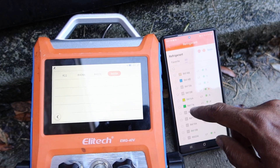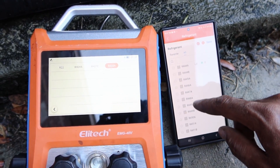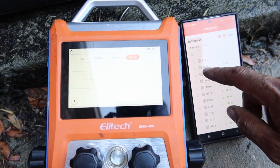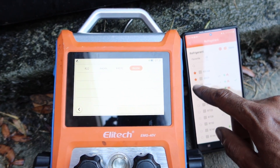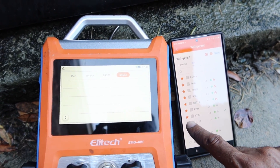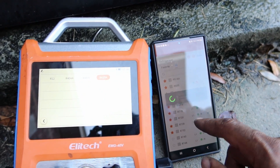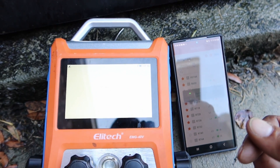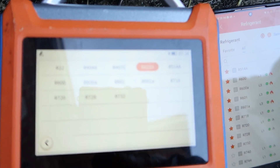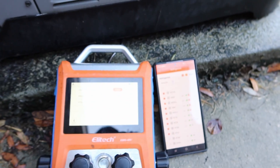So every refrigerant that you need, the Elitech EMG-40V will have it. I'm going to select some refrigerants and update it on the gauges. In less than five seconds, you're going to see all your favorite refrigerants added to your gauges.